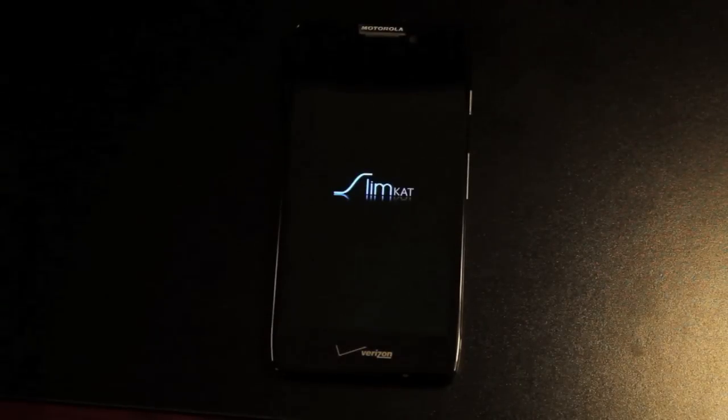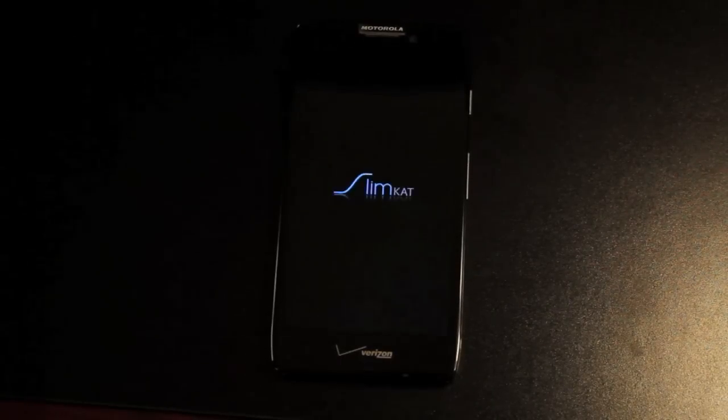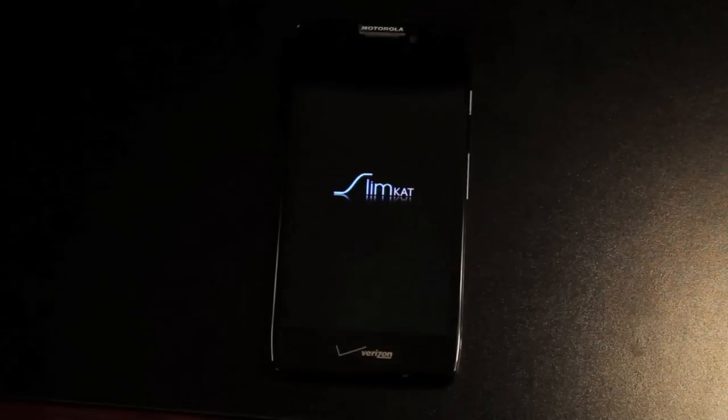There you have it, guys — the SlimKat ROM for the Razr HD. If you've enjoyed this video, be sure to give it a big thumbs up and subscribe to this channel for more coverage like this. You can find more of me at droidforums.net, where I write articles for the front page. You can also follow me on Twitter at DroidModderX. Thanks for watching, guys — see you in the next one.